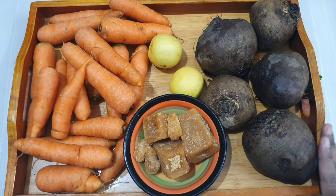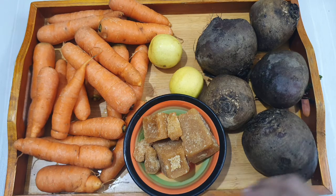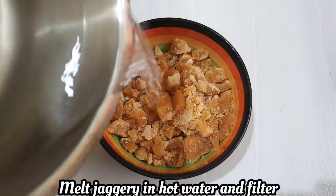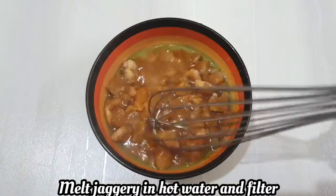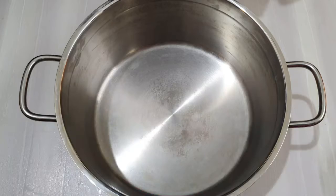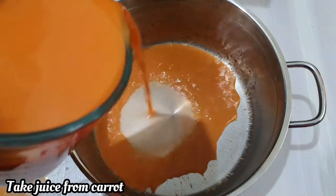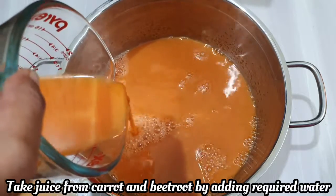You can clean the beetroot and juice. You can add some extra extract. You can add lemon juice. You can add a little taste. You can also add apple juice.